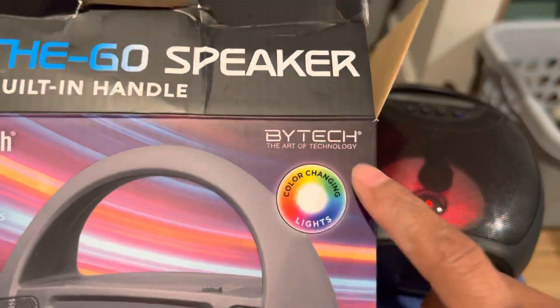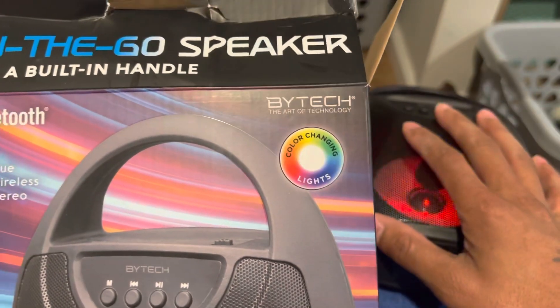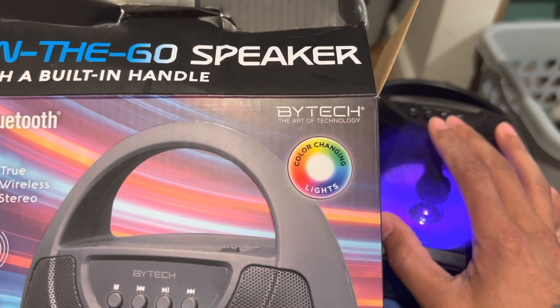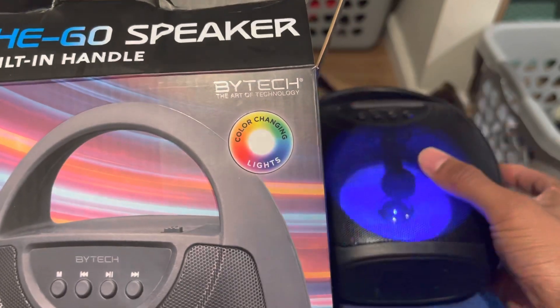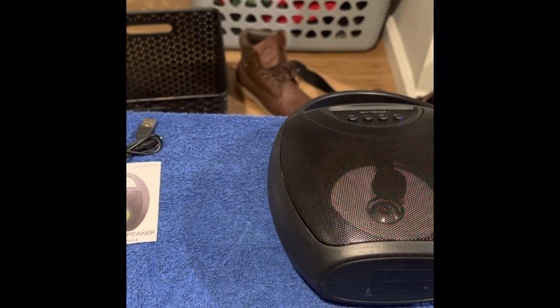I'm gonna try to look up this company Biotech because they're making some decent speakers, man. I can only imagine — if they got some high-end speakers, they're really gonna be jumping. For something five dollars like this to be that loud? That's nice. It's your boy, appreciate y'all watching, peace.